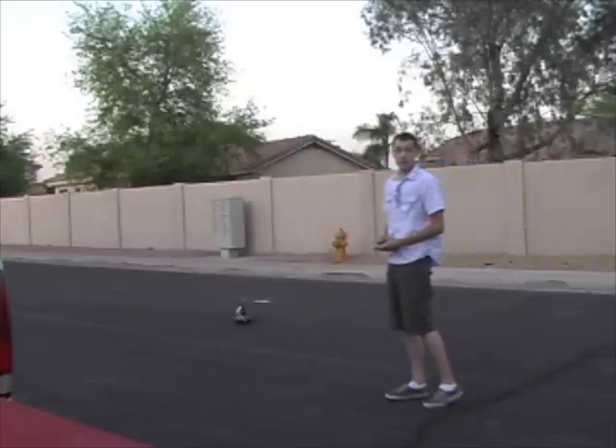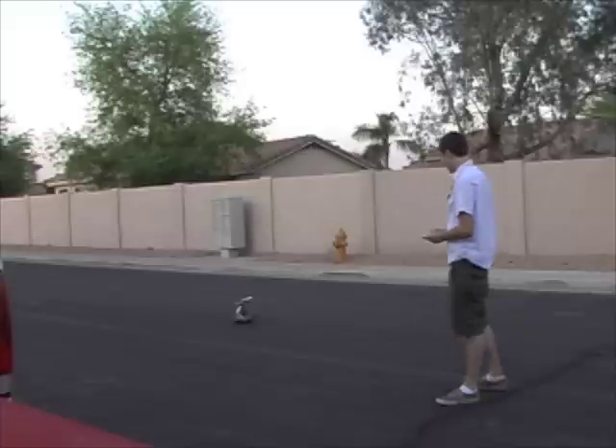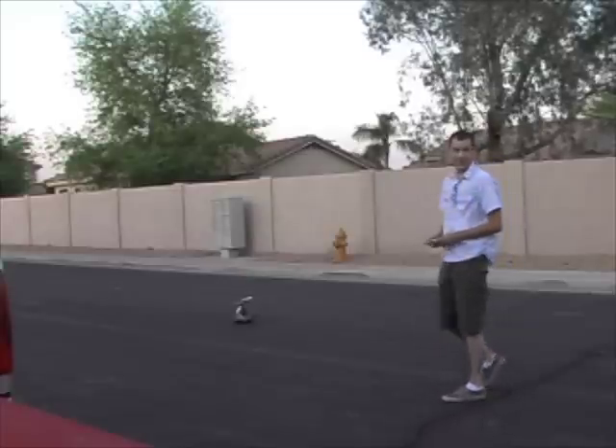That is a sensitive one right there. That's awesome. Nice.